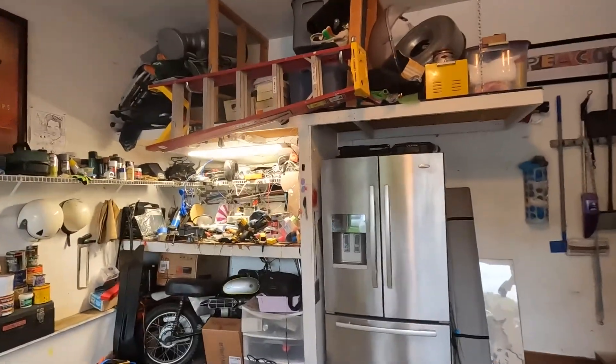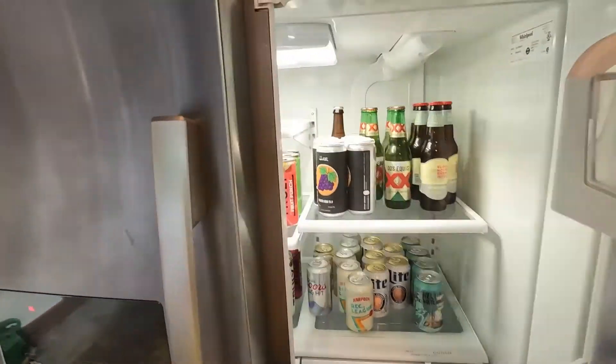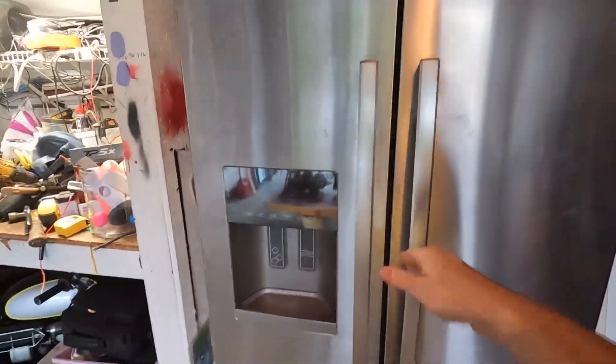Hey everyone, it's been a minute since I've uploaded anything about the '69 Z50. A couple changes here. One, I got a fancy new camera setup, so that should help things. And two, is this beast right here — a new beer fridge in the garage, which is going to help things tremendously.